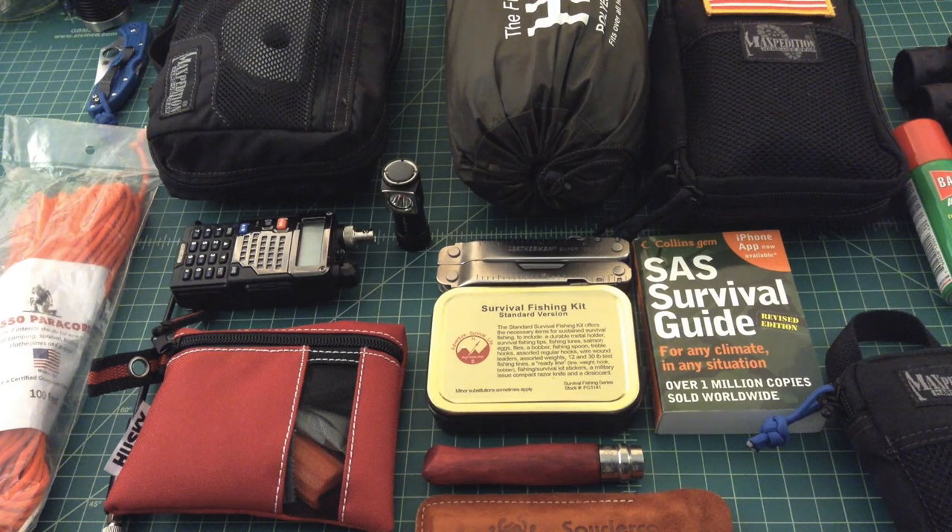The third mistake is packing too many redundant tools. Too many knives — a folder, a backup folder, a knife on your multi-tool, a chopper, a fixed blade, a small forest axe, a big double-bit axe, a bucksaw, a folding saw. You want the tools you actually need to traverse the terrain you have to cover. That might be a small folder, a multi-tool, or a fixed blade, but don't take things you're not going to use. The same goes for water purification — having four or five different water filters, tablets, and multiple methods is overkill for a 72-hour trek.